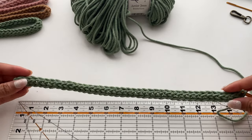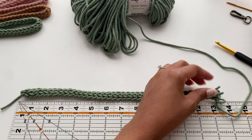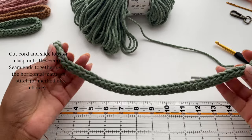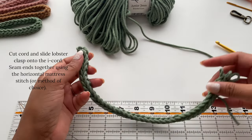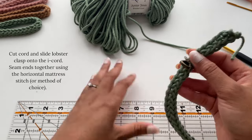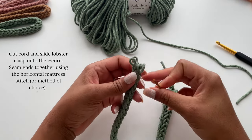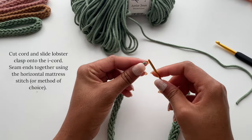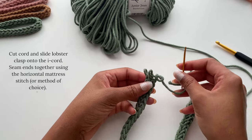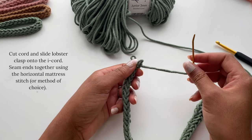We've completed the crocheting part. You should have an I-Cord that is 13 inches. Carefully remove your hook from the loops and trim the cord — leave about five inches of cord, as you'll need this to seam together the ends of your wristlet. Take your lobster clasp and slide it over the end of your cord. It doesn't matter where it is right now; we just want to make sure it's on the wristlet before we seam the ends together. I will be using a horizontal mattress stitch to seam my ends together, but you're welcome to use whatever your preferred technique is. I like this technique because it creates a seam that blends in really well with the other stitches around the seam.